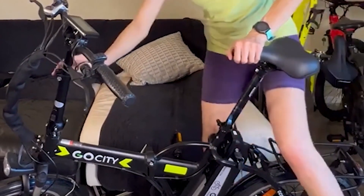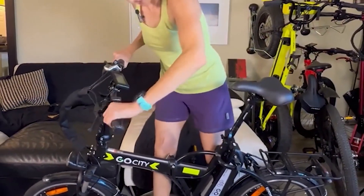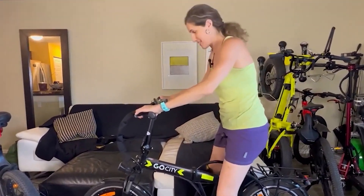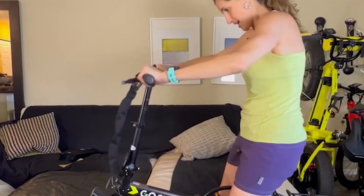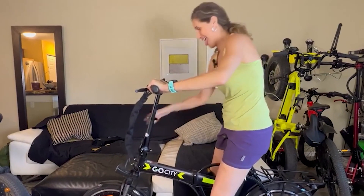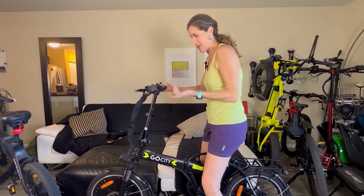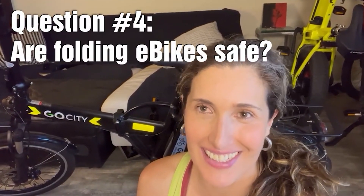Folding e-bikes are awesome. This leads to question number three: are folding e-bikes safe? The answer is yes. Let me show you the safety mechanisms.